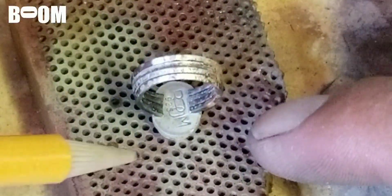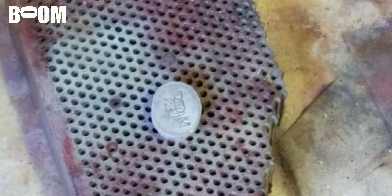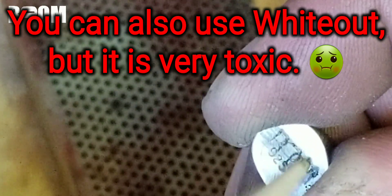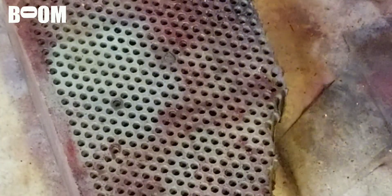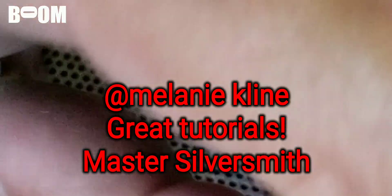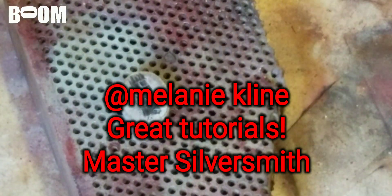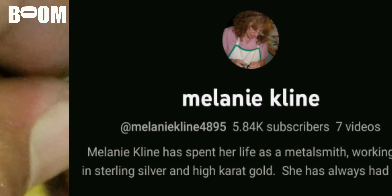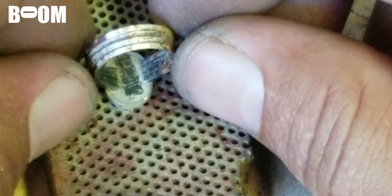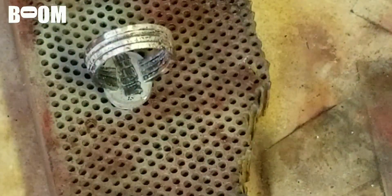One more thing — I'm about to solder this onto this bezel. This is how I typically do it. In here I have the boom logo, and what I learned is if you just get some pencil over where you don't want the solder to go, it won't go there. This is a technique I learned from my instructor Melanie Klein. I kind of forgot about it, but it came back to me from the recesses of my memory.